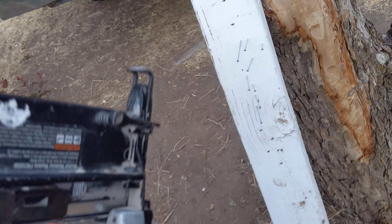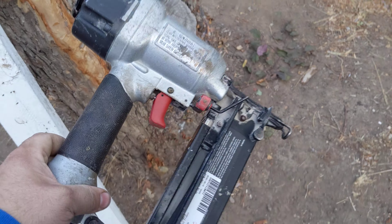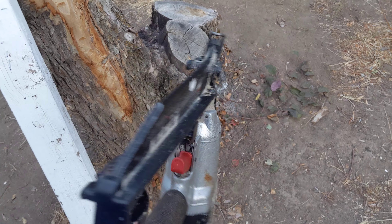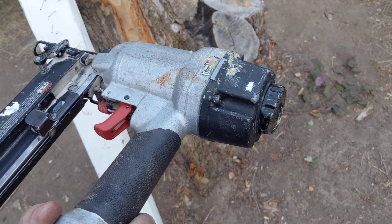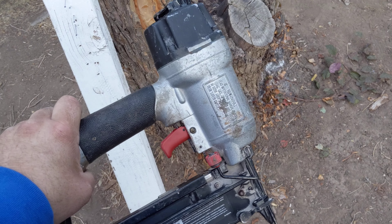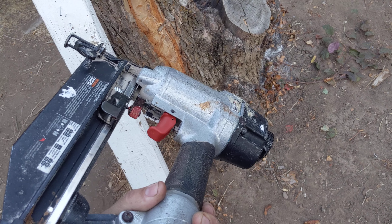So there you have it — a $15 pawn shop Porter Cable finish nailer, working great. Beat up and grody as it may be. Thank you.